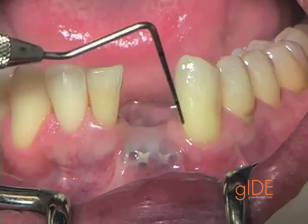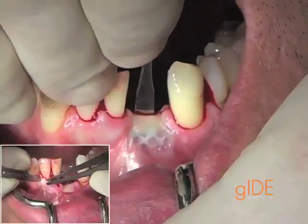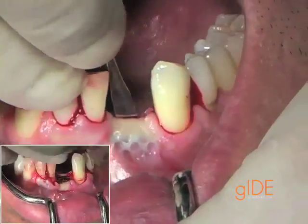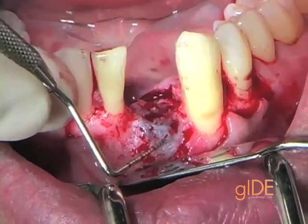We are now looking at seven months after the ridge augmentation and extraction procedure. A very careful elevation is performed to avoid traumatizing the thin tissue, and now we are evaluating the quality of the bone.